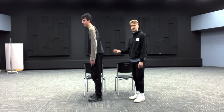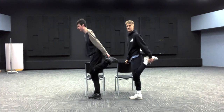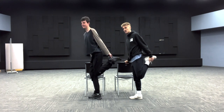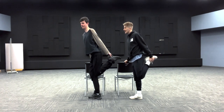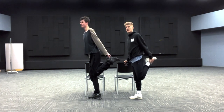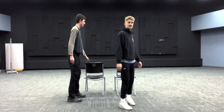Stand next to the chair, lift up your left foot, grab that left foot with your left hand, and pull it back towards your butt. You should feel a stretch on the front of your leg just above your kneecap — that's the quadriceps. Pull your heel close to your butt and hold for 15 seconds.